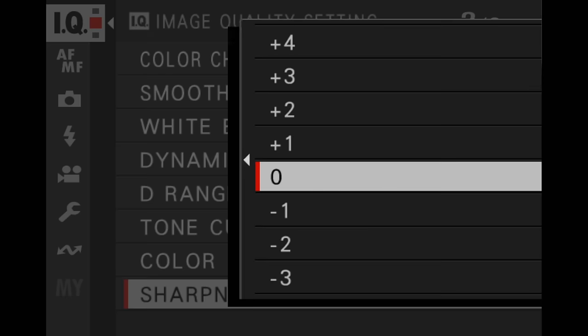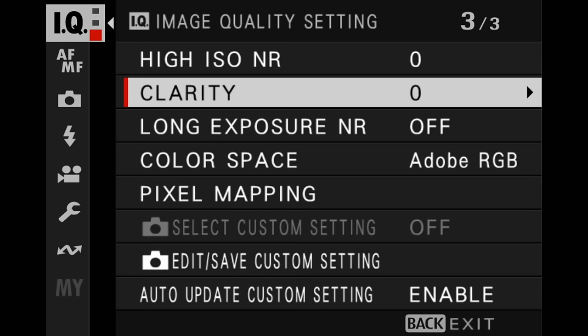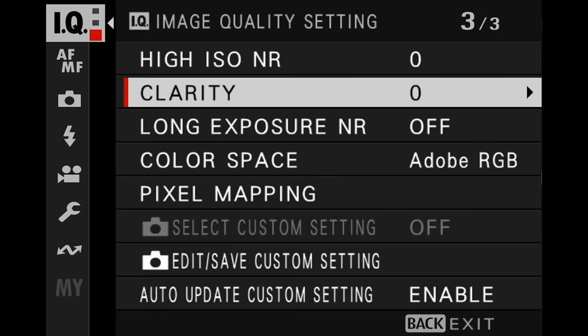For sharpness, I would drop this down maybe by minus one or two. I found that with some film sims and some lighting conditions, images can be a little bit too sharp on the JPEG processing algorithm in the camera. Remember, these settings have no effect on the RAW files at all — so that's another reason to shoot RAW and JPEG. For clarity, keep this at zero always.